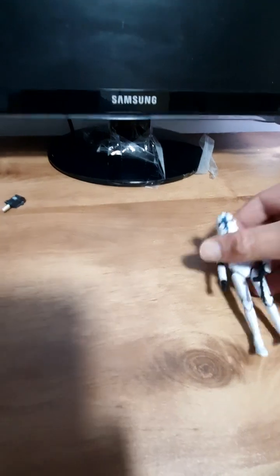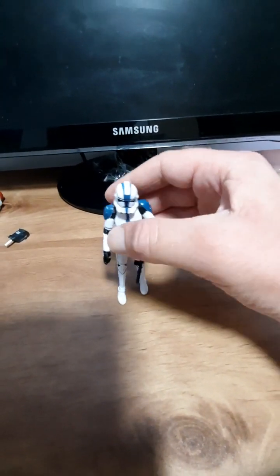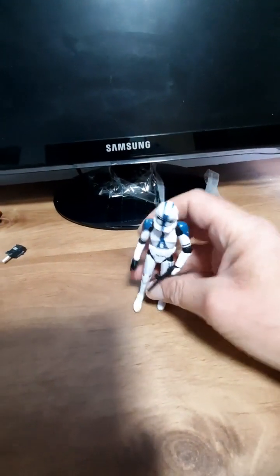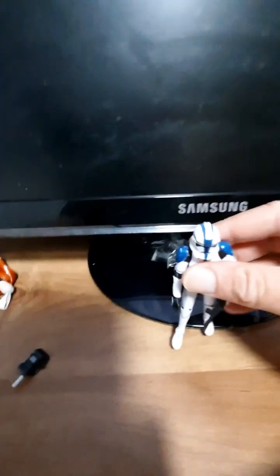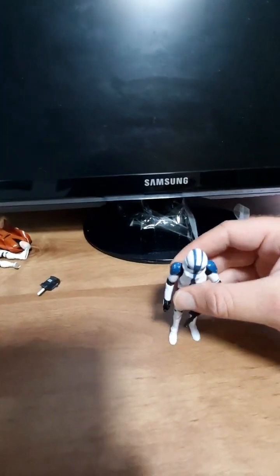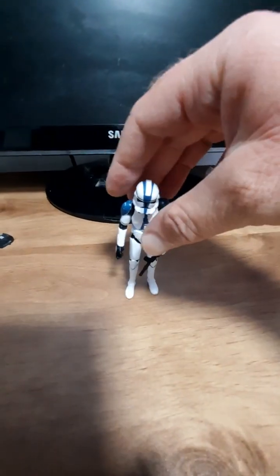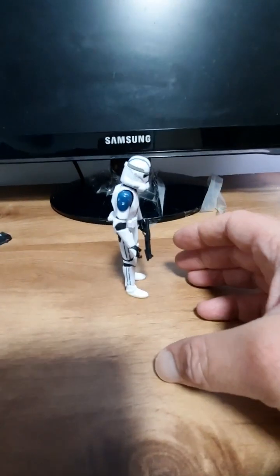Now I've got this — this is the new one. The Vintage Collection 501st Clone Trooper. It doesn't stand up very well, and I thought he looked a bit lanky. He looks like a chicken when he's standing. He needs a base. Sad case.